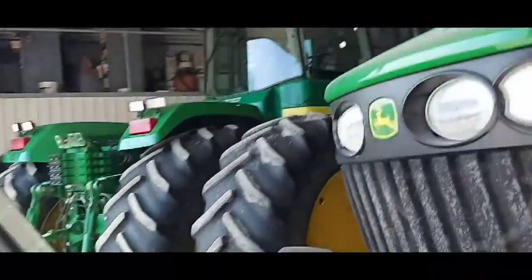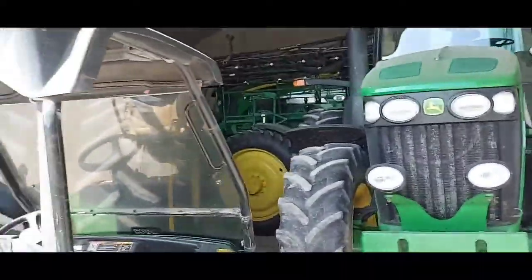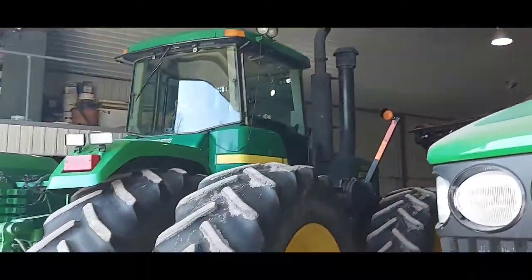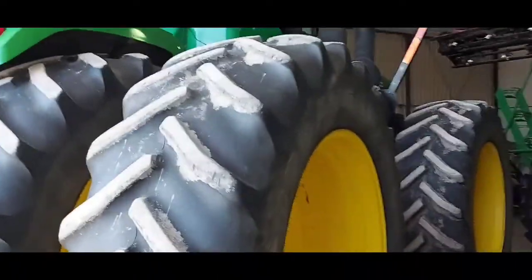Here's a Gator. Obviously, as you can see, this garage is pretty much all John Deere — just really really cool. I'll give you guys a closer look at the 9R. That thing's huge, so my camera won't be able to catch everything from far.